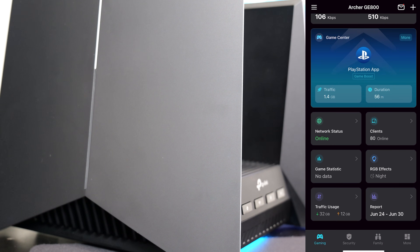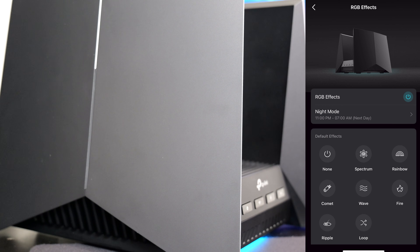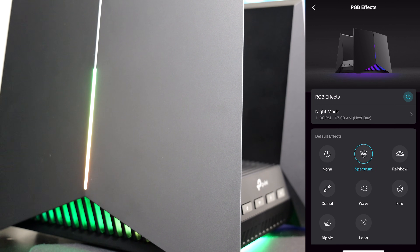Aside from gaming features, you get the basics: how many clients are connected, how much traffic you've used, and RGB lights. The RGB is one reason I placed the router here — to show you guys the different colors.